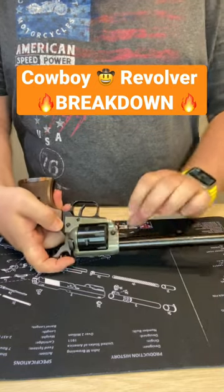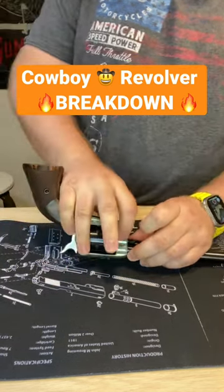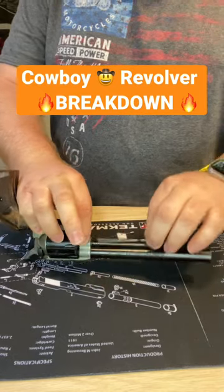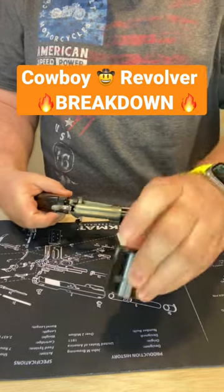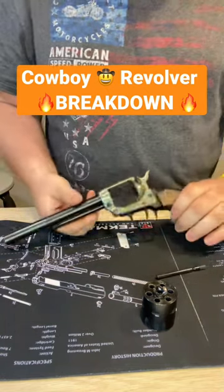What you want to do is it's got this little push button right here. After you open the loading door, push down the push pin — and the cylinder drops out the side of the loading door. There you guys have it — two separate parts to this revolver.